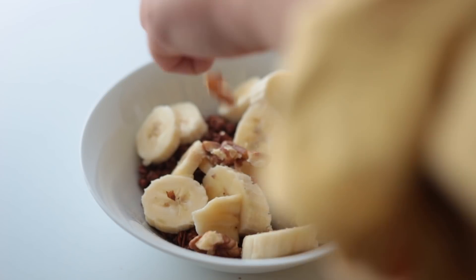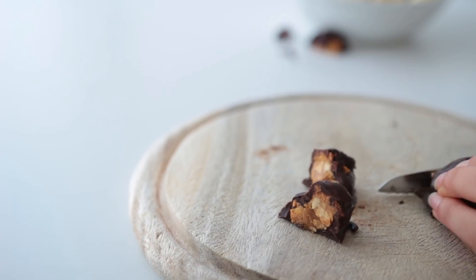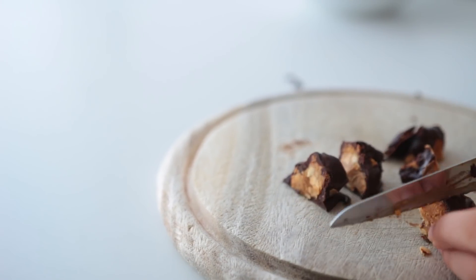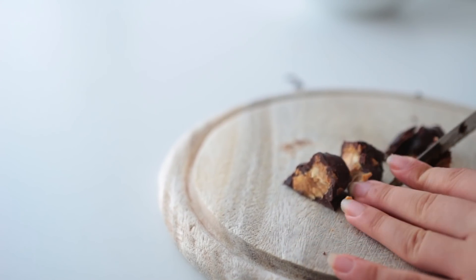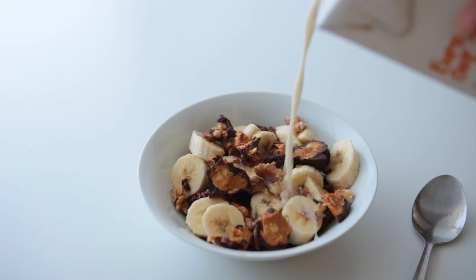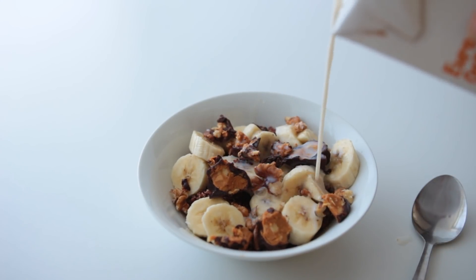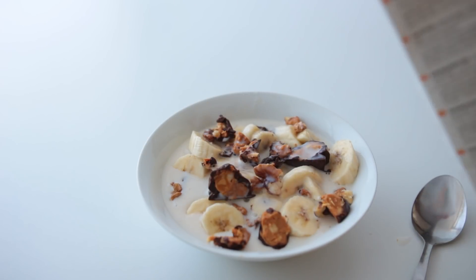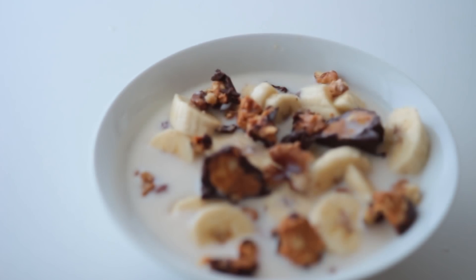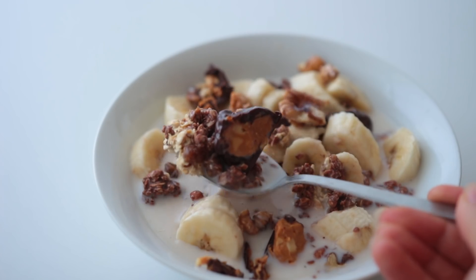A handful of crushed walnuts and two of these frozen chocolate covered peanut butter bites. The recipe for these is pretty much in the name — I basically froze some peanut butter and dipped that into melted chocolate. The more detailed how-to can be found in my previous video, I'll also link that down below. Does this qualify as chunky monkey flavored?